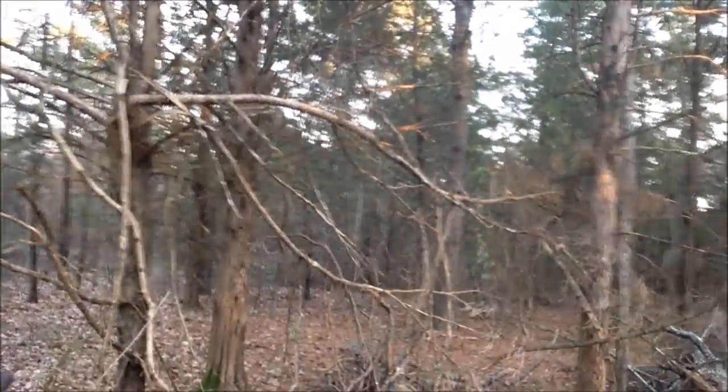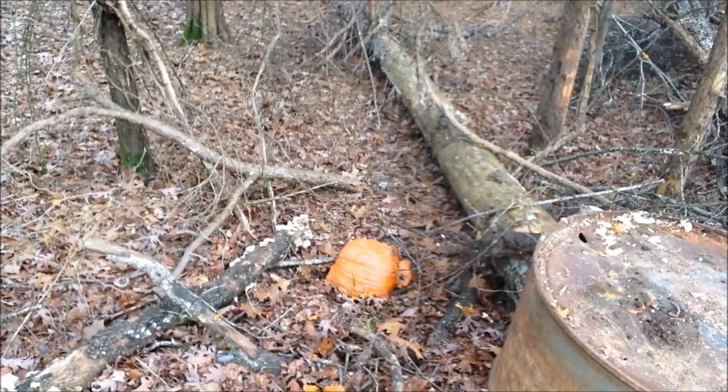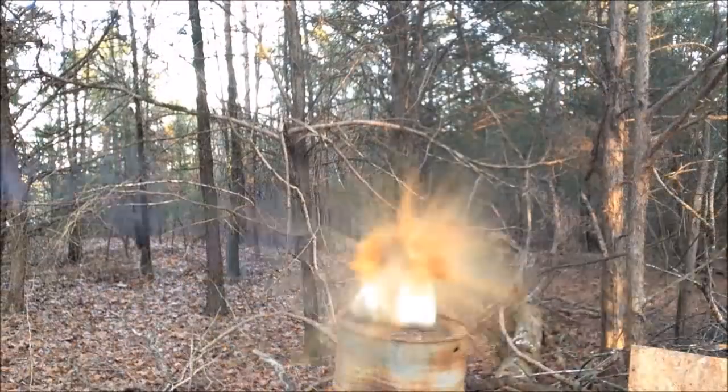Okay, I think he's pretty much done. I don't want him to suffer. Let's go ahead and put him out. I think that took care of him.